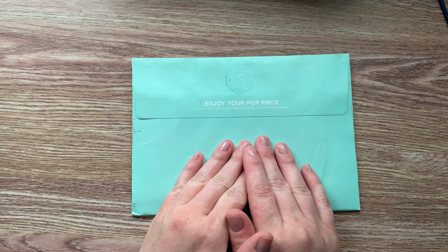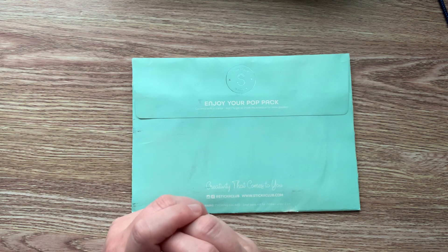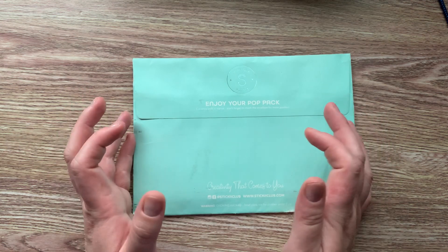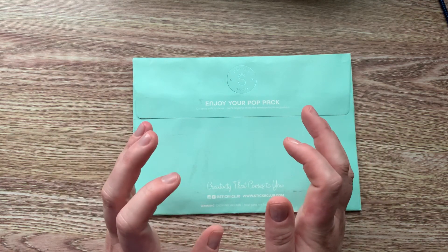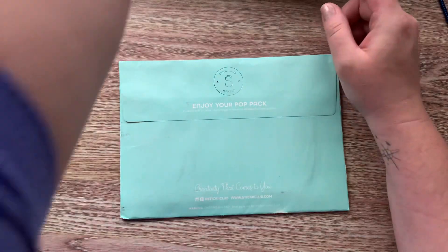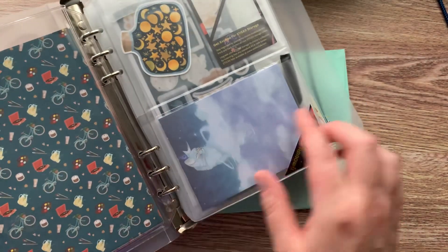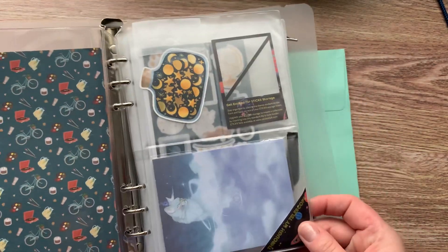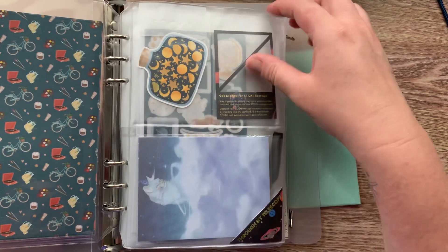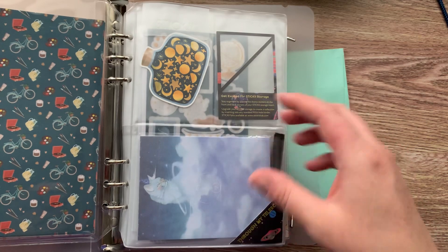You can add a pack, take away a pack, or pause if you don't like any of the stickers for that month. I'll link my A5 binder below — this is not Sticky Club, it's something I got from Go Wild from Archer and Olive. But all the packs always come with the holder for your stickers and everything that comes with it.